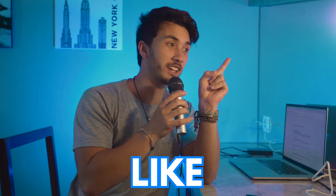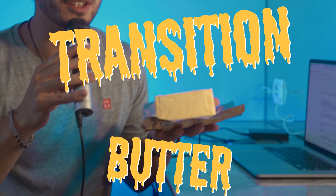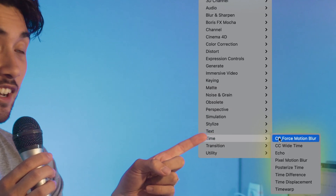If your speed ramps are looking choppy and not smooth, then you're in the right place to learn how to make a natural looking, buttery smooth speed ramp. The holy grail to this effect is this button here, but first you need to understand how to use its power.